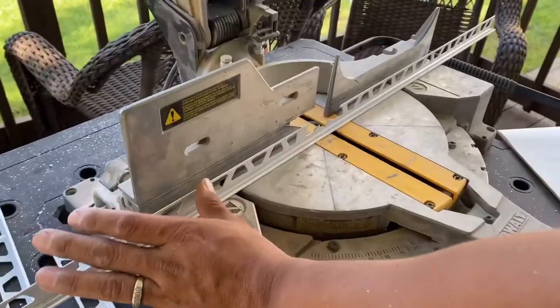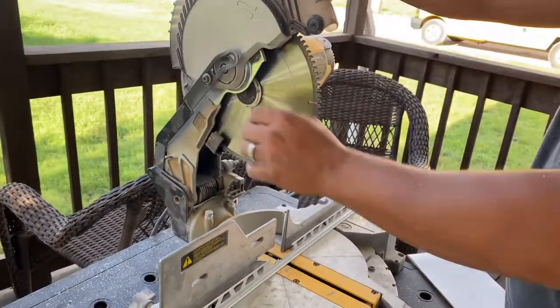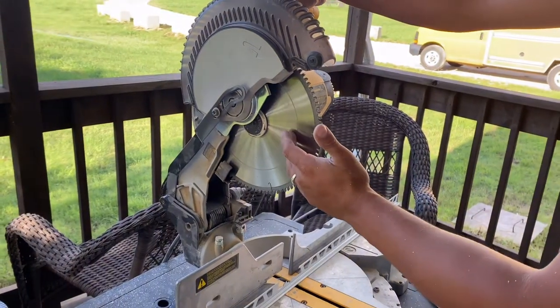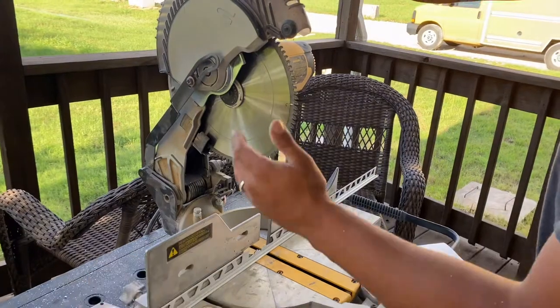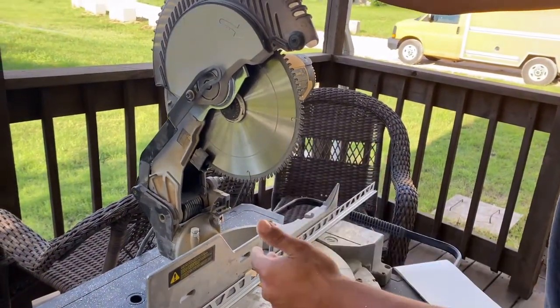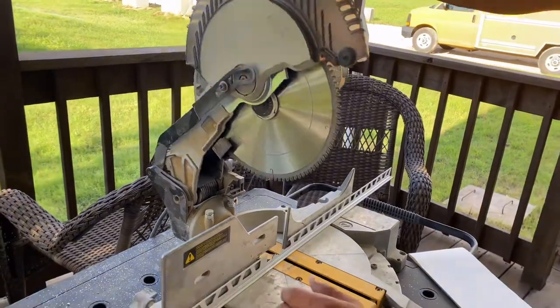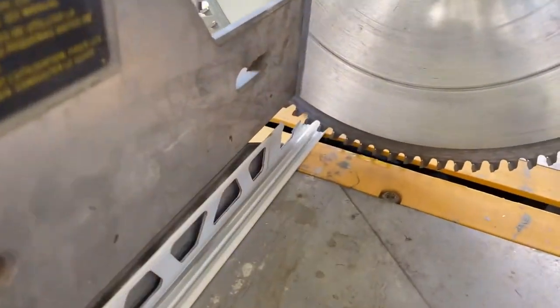When I'm cutting schluter I always have a miter saw set up with a metal cutting blade. This is a non-ferrous cutting blade. If you try to use a regular blade it's going to be an issue, so make sure your blade can cut metal. Now we're going to line it up with our mark right there.